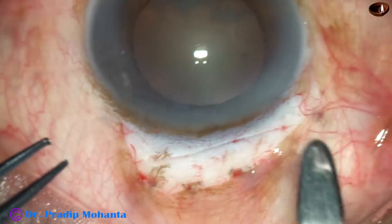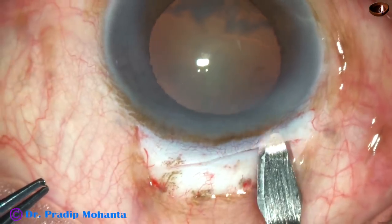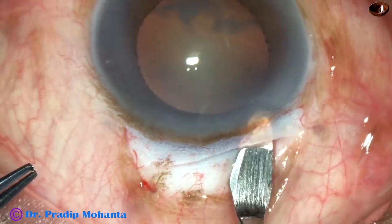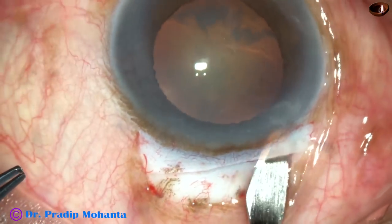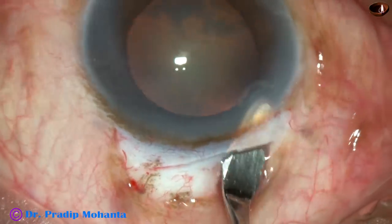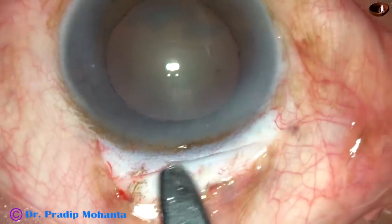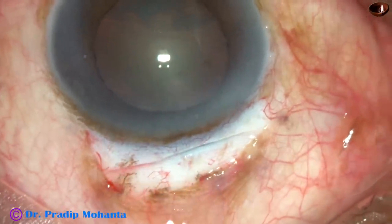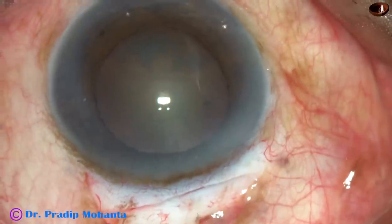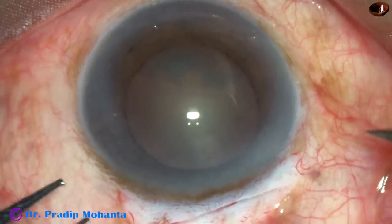Now we have to go to the right side — again, the same way. Go forward and sweep backward and sideways. The inner opening of the tunnel should be a little larger, so you go laterally more and make it a funnel kind of opening. The tunnel is prepared.